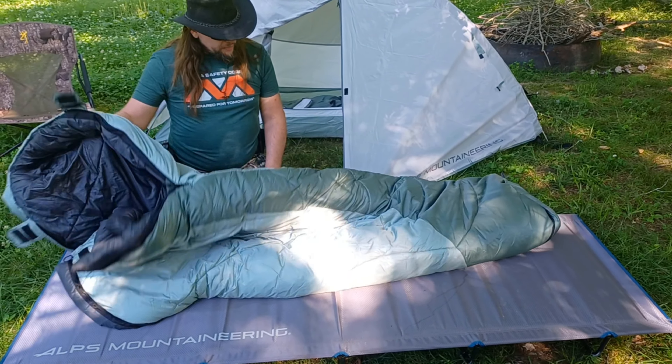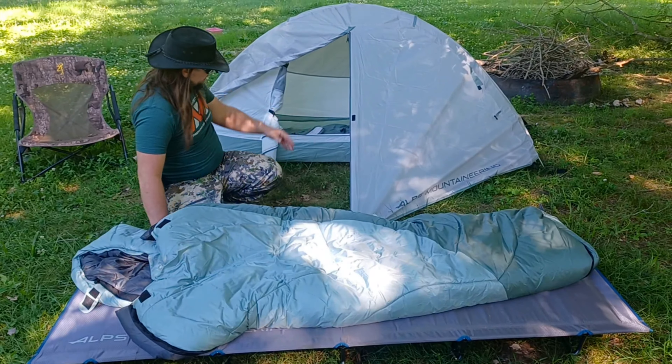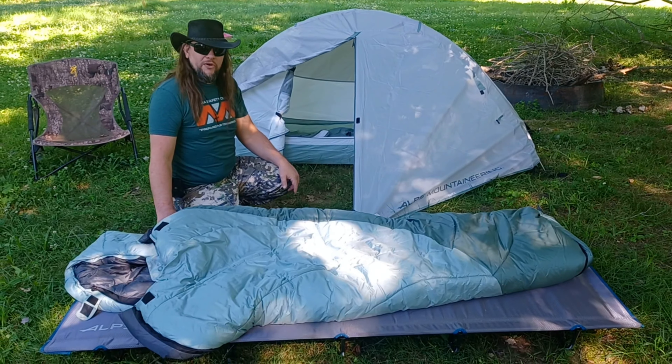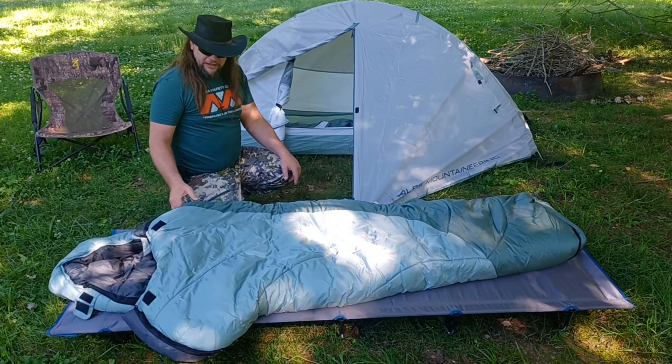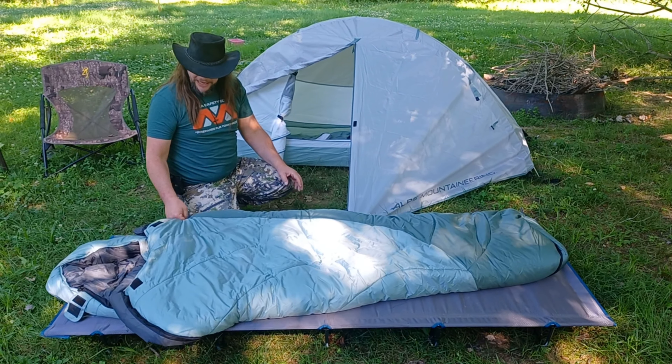Not a whole lot more you could say about it — this is a very nice sleeping bag. The colors nicely match the tent, so you've got one ensemble going on. You don't want to buy equipment and have it all mismatched, so this all looks really good together. It's a really nice matched set.